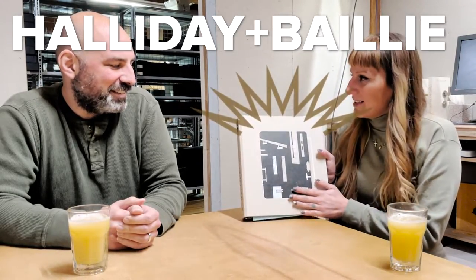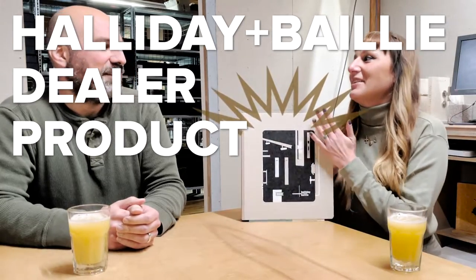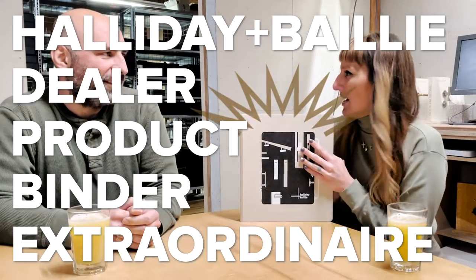Hi David, how's it going? Good. What are you up to? I am very excited. I've been very busy shipping out something to all of our lovely dealers out there, and it is the brand new Halliday & Bailey dealer product binder extraordinary.